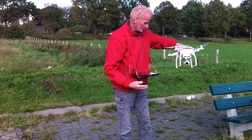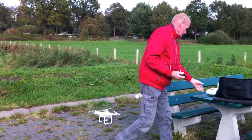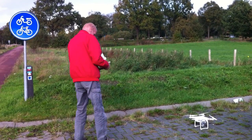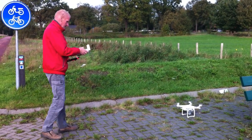And the settings. When you start, you can put settings in beginner mode. And then it is not flying further away than 30 meters, I think, and not higher than 30 meters.